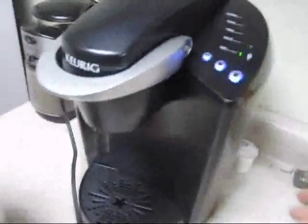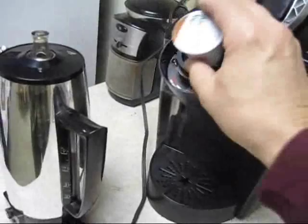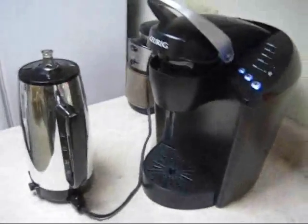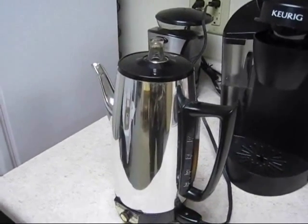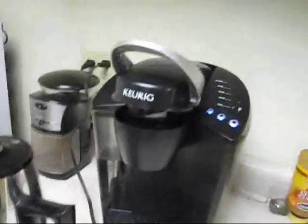The K-cups cost almost a buck a cup — you put it in and in about 90 seconds you have a cup of coffee. But this percolator makes, in my mind, an even better cup of coffee — a little smoother, a little more robust depending on how you make the grounds — for a dime as opposed to almost a dollar.